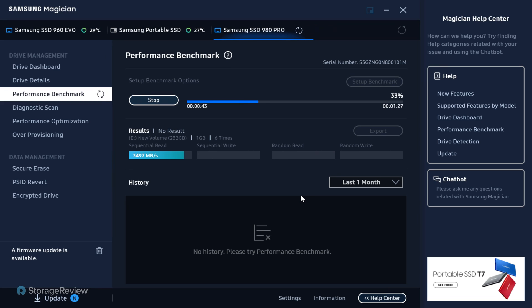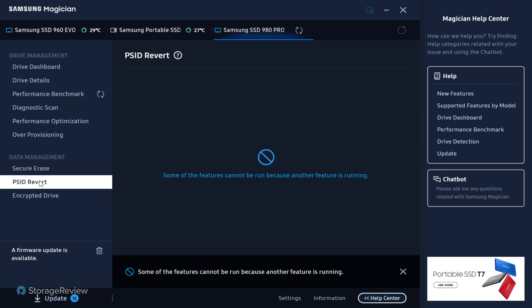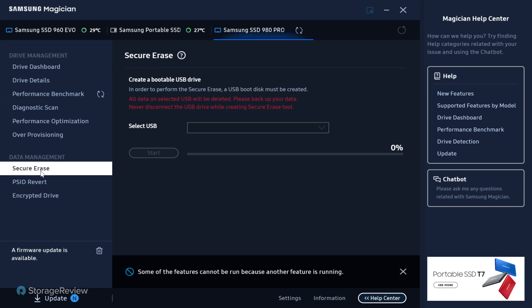Does it need to be trimmed, or formatted and started fresh? You also get access to encrypted drive management, PSID revert, and secure erase capabilities. There's a lot of useful stuff here — some things you could try to replicate at the OS level, but performance characteristics and over-provisioning are much easier done through this tool. You could force over-provisioning by partitioning off some capacity, but this makes it really easy.